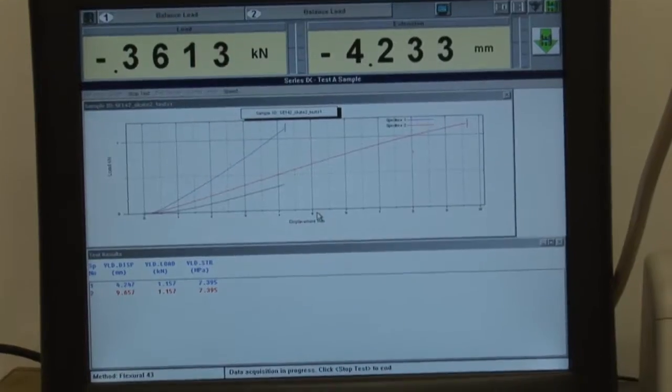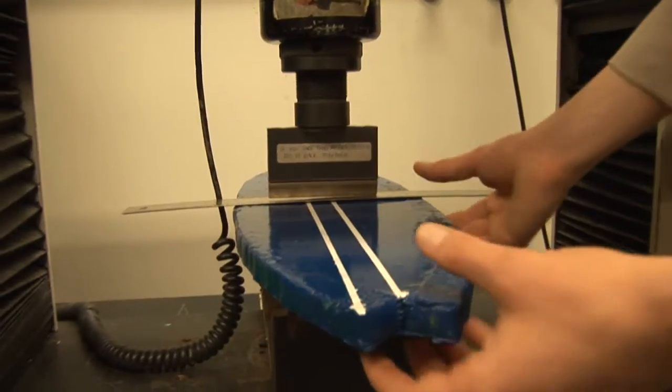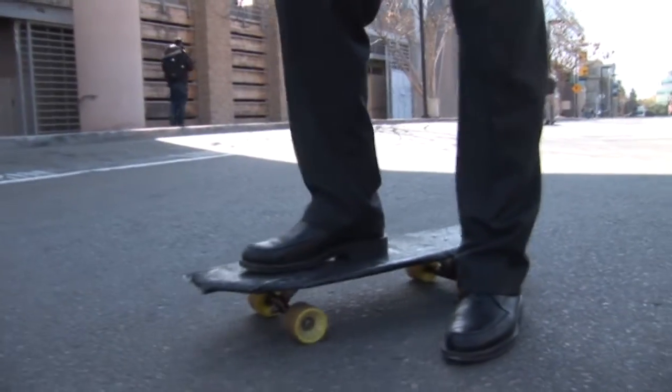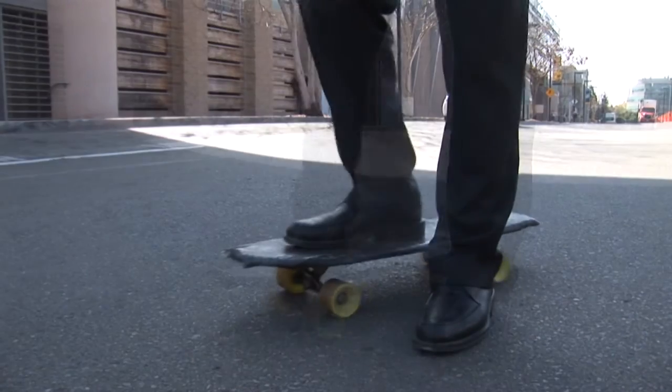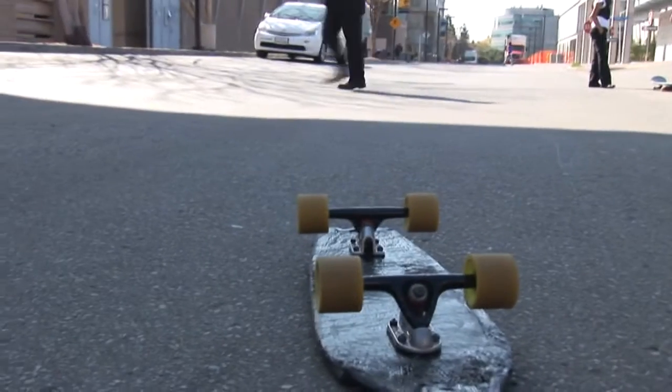Right now they're applying the load dead center — and yes, it worked, it didn't fail. As far as looks, we still need to fix it up, add grip tape, but for the most part it's looking good. That was smooth. We're good.